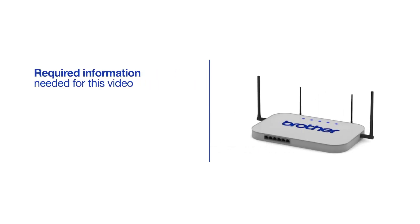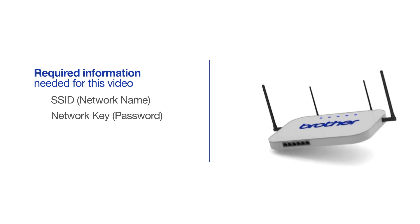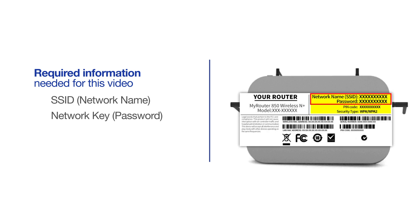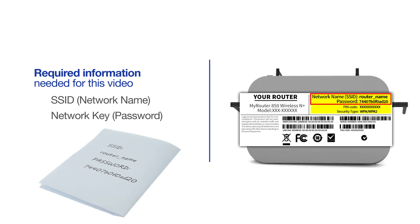You will need to gather some information about your wireless network in order to connect your machine. You'll need to know the SSID or network name of your router or access point, and you'll need to know your network key or password. The default settings for your router or access point can be found on the equipment label. If your SSID or network key contain both uppercase and lowercase letters, be sure to record them, as both of these credentials are case sensitive.